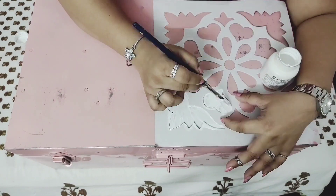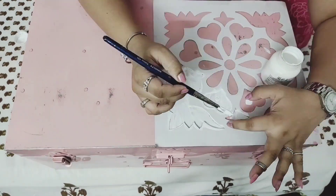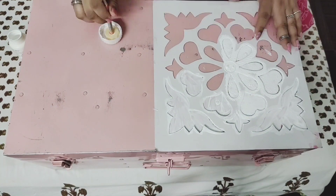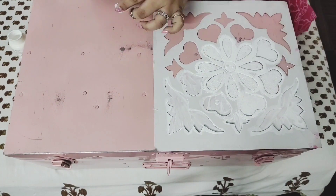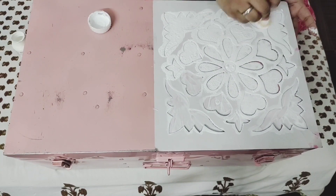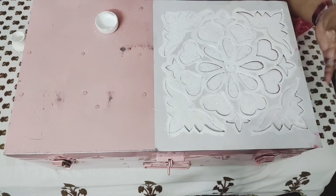I have a lot of art and craft supplies and I always wanted to keep them segregated and organized yet handy as well. So I bought these three trunks from the local market a few months back and spray-painted them white and pink. Today we'll be hand-painting them using different stencils and the decoupage method.